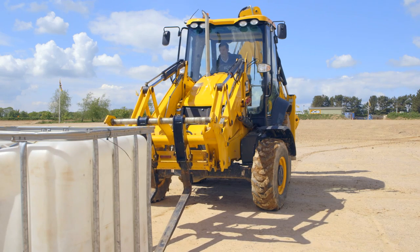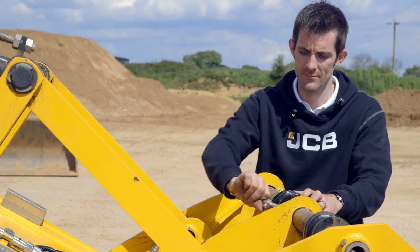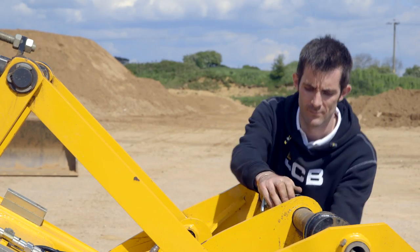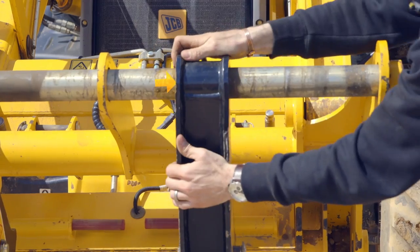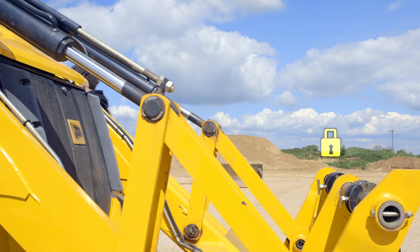To move the forks from side to side is simply controlled by the locking T-bar on the back, which unclamps the forks from the crossbar. The fork is then easily moved to the correct position, then the T-bar is locked to keep the fork in the correct place.